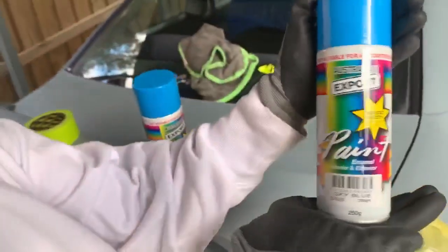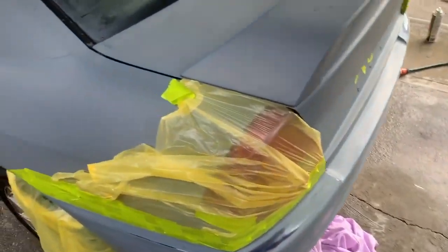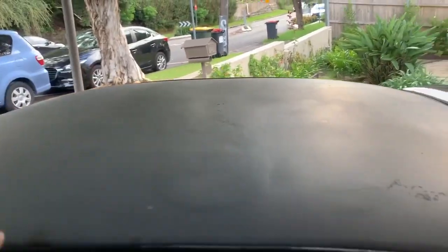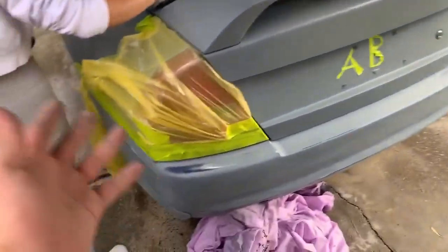Today we've gone to Super Cheap and got all the parts we need — all the sandpaper and that good stuff. We're going to paint the rear bumper in sky blue, see how the color looks, and then for the rest of the respray we're going to tackle the roof, get it properly done, and then go over the whole car. Let's get started on the rear bumper.